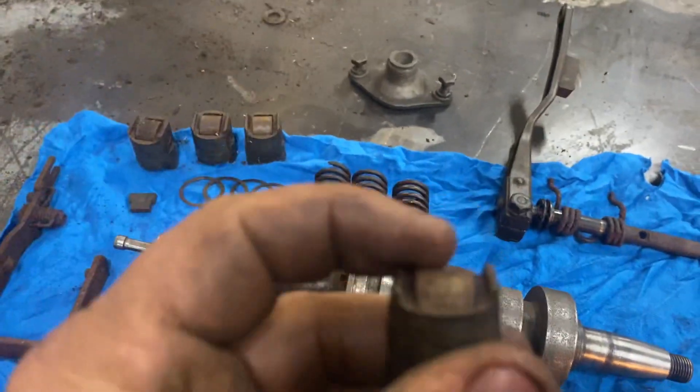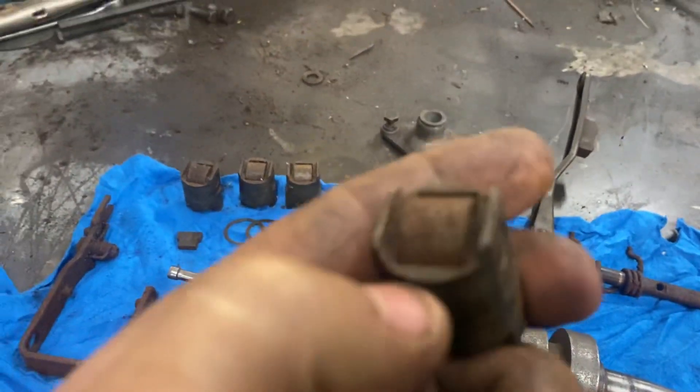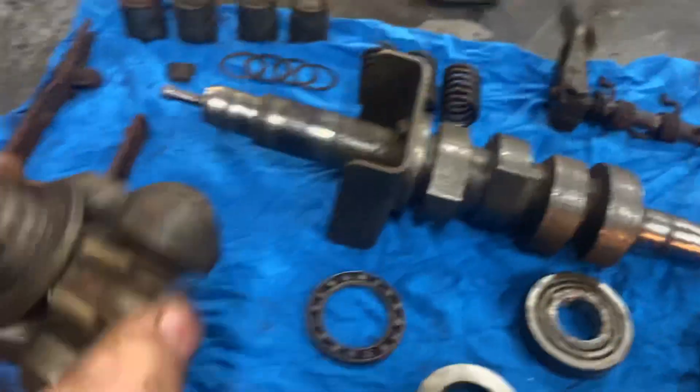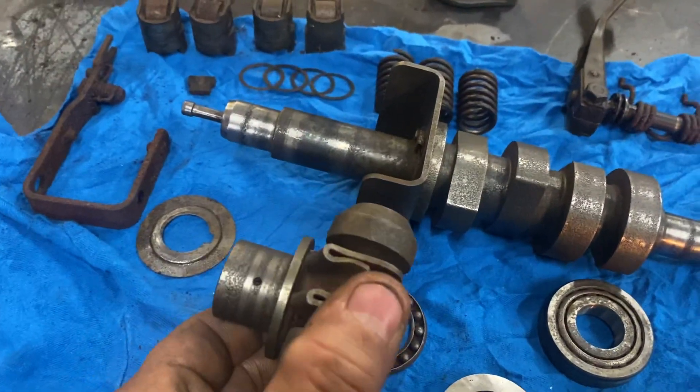Things are not too bad for how much water was in them — just a little bit of surface rust, that'll all clean up. The governor was seized solid in the full rack position.